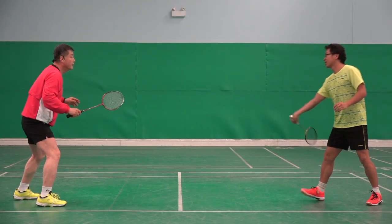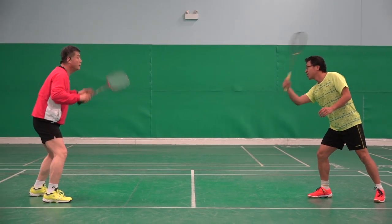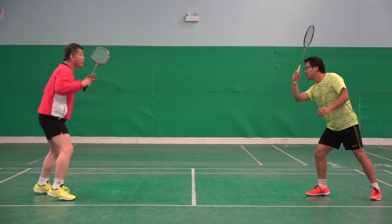Okay, one, one, okay, one, one, okay, one.